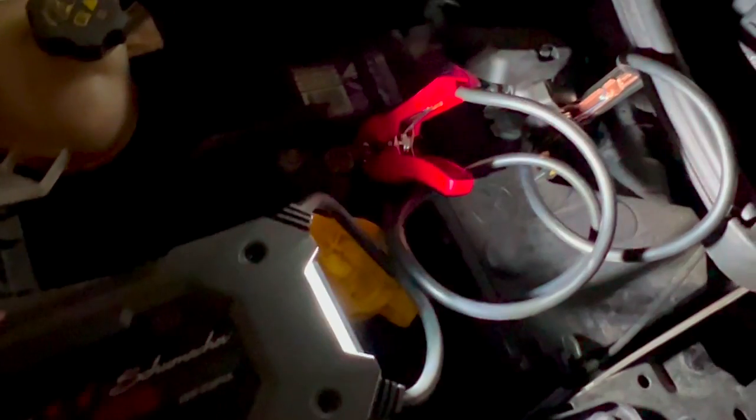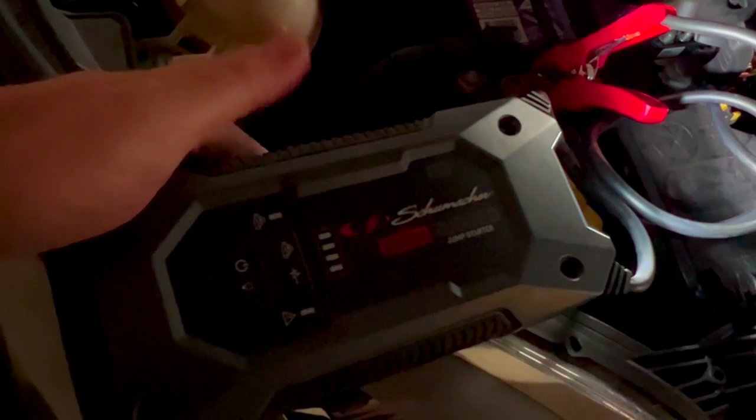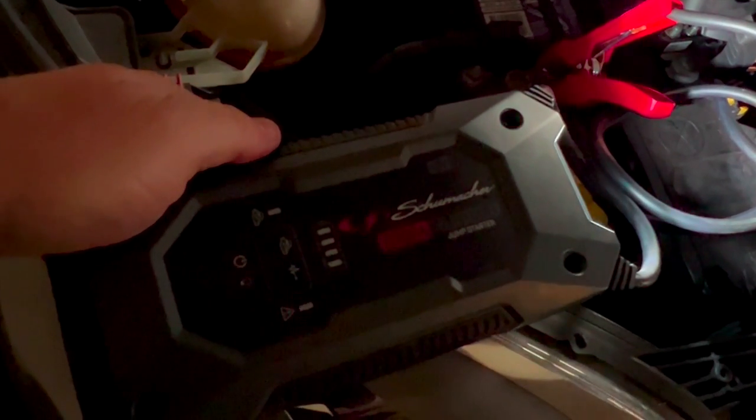But if you put the clamps on back to front, as I did here intentionally, it gives you a red flashing light and alarm so you don't damage the car any further.